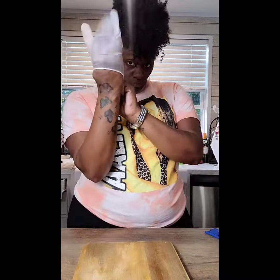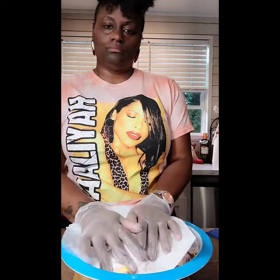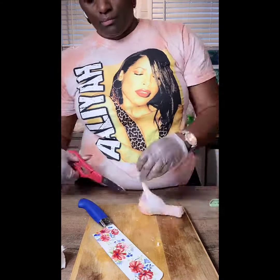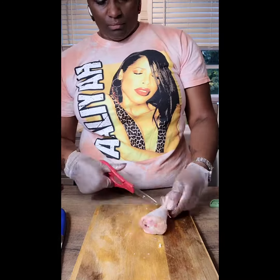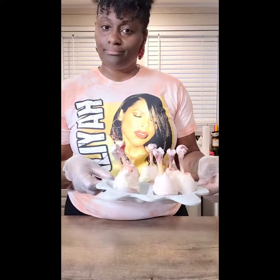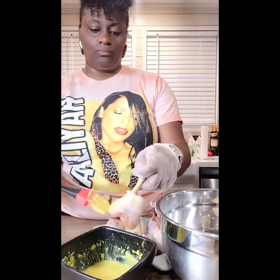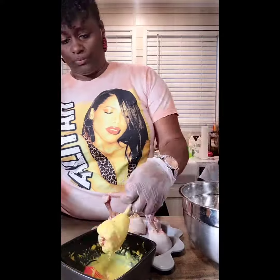Now that your flour is all mixed in, put you a little glove on — you don't want no salmonella popping off on your fingers. Pat your little chicken dry and everything, talk to it. Then you want to start your lollipop process — cut the top off so it'll be able to stand up, like a little lollipop, a little cake pop, whatever you want to call it — it's a chicken pop. Now batter that thing up real good y'all.